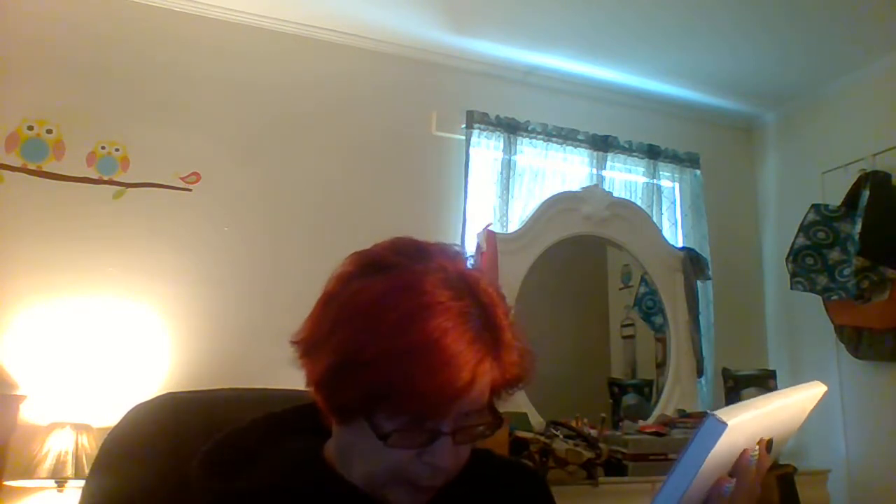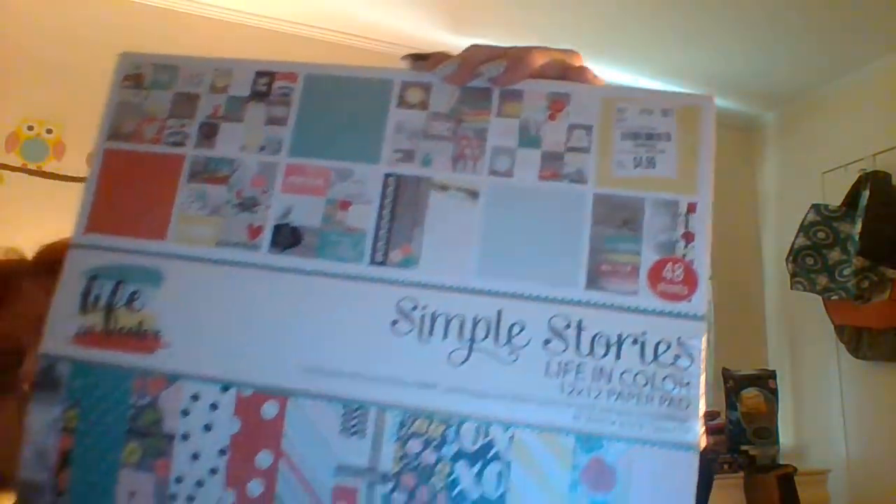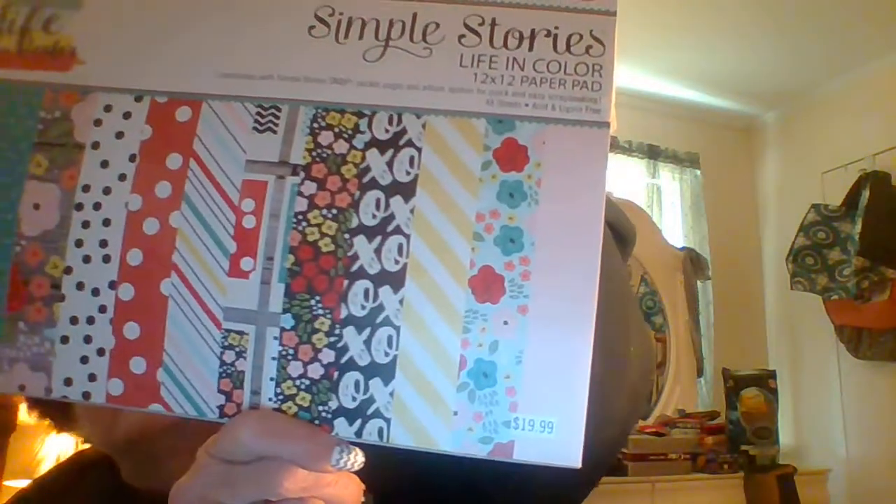I got those three dye pads. They were normally four ninety-nine each, so all three would have been fifteen dollars. I paid a dollar ninety-nine each, so three times two is six — I saved nine dollars there. Then I got this paper pad, compare at nineteen ninety-nine, I got it for four ninety-nine. It's 12 by 12 papers, 48 sheets. They're not double-sided, just front-sided, but I think they're gonna be perfect for making cards, pocket letters, and everything.